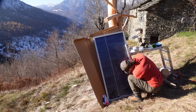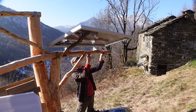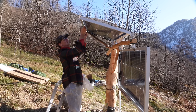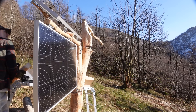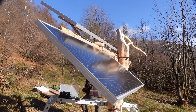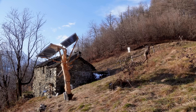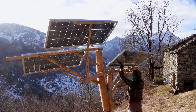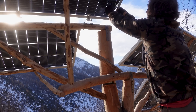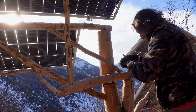Eco Worthy also provided me with four 195 watt bifacial solar panels. These special panels recover energy from the underside by capturing sunlight reflected off the ground, increasing production by up to 15% compared to traditional single-sided panels. For the setup, I chose a series connection instead of a parallel one. This decision significantly reduces installation costs and improves energy transport efficiency.